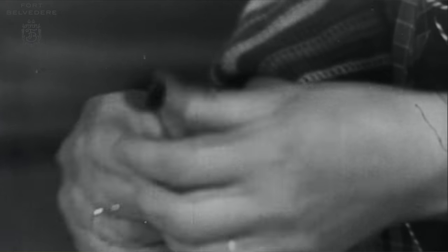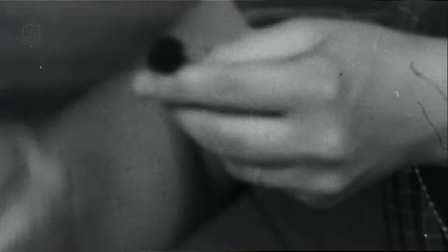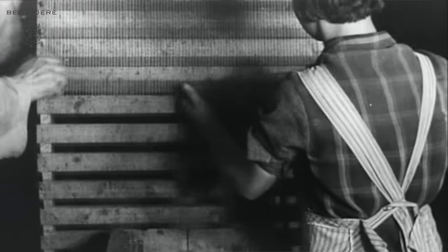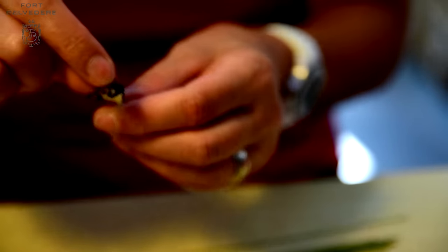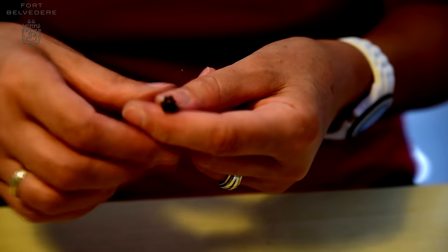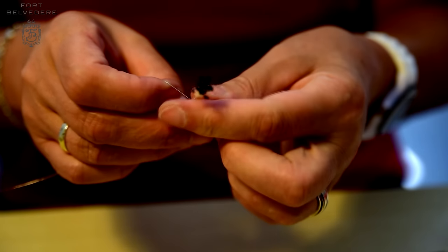At this point the flowers are ready to be assembled. The assembly starts with the filaments, which are usually attached to a metal wire either with glue or by binding them — this is done the same way today as it used to be. A skilled flower maker knows exactly the right amount of filaments needed to create an authentic look. The filaments are taken, sorted, and then bound to the wire, and afterwards carefully shaped by hand.